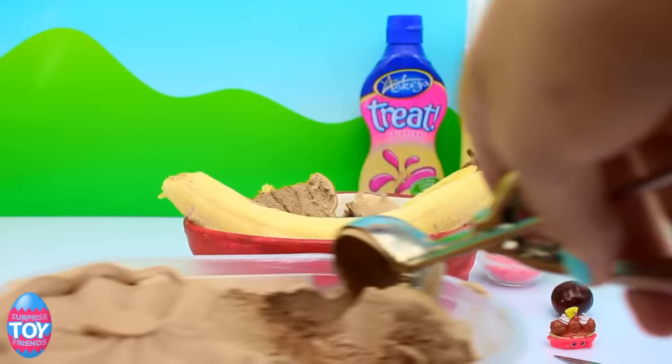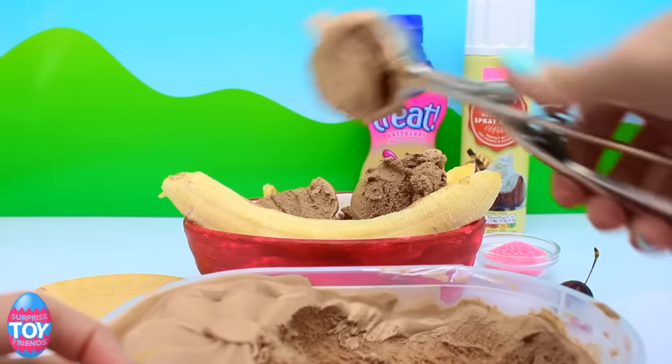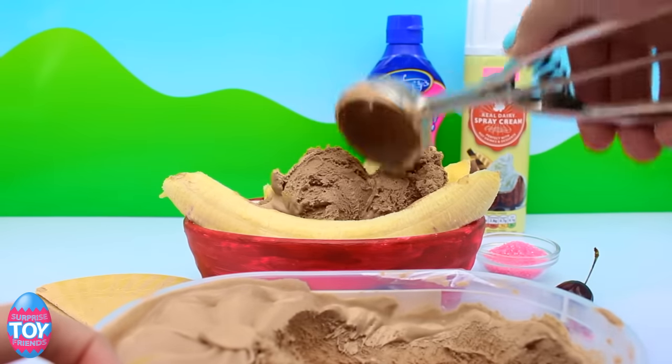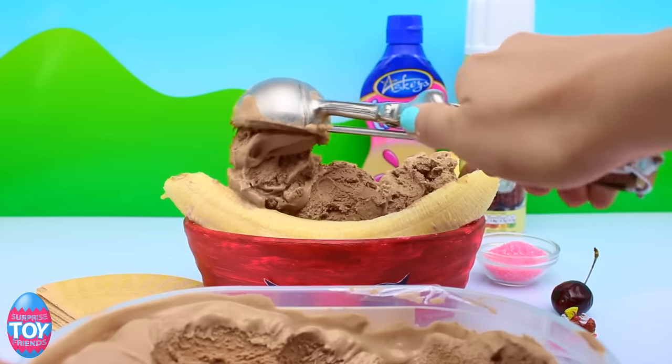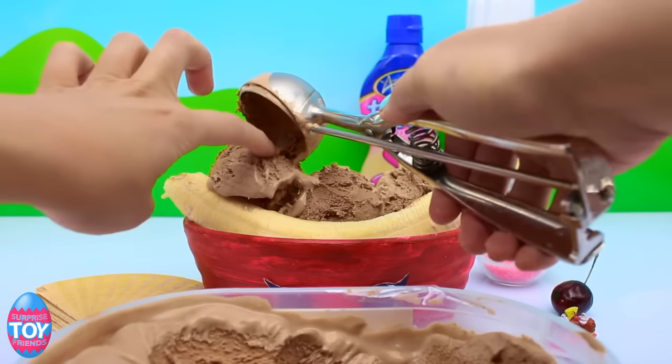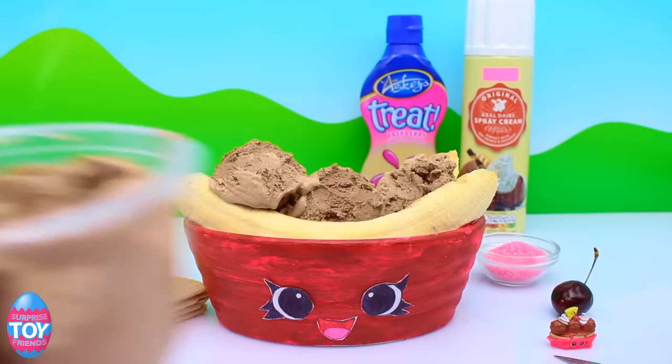Make sure you let us know who you'd like us to make next in our Shopkins in Real Life series. We did have lots and lots of requests for this one, so we have made her. And I know that lots of people want Cupcake Queen too, so we're definitely going to make her soon. But we have lots more coming up, so make sure you stay tuned. Let's get loads of ice cream in here and then we'll add in some toppings too. This ice cream's melting a bit — I'd better be quick, otherwise there'll be nothing left of her. So that looks a bit more like her now because she has three big scoops. So that's the ice cream done.